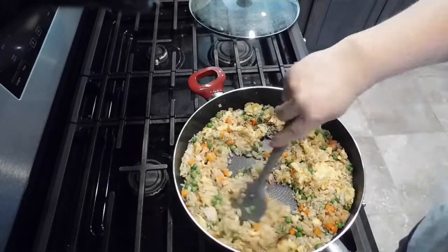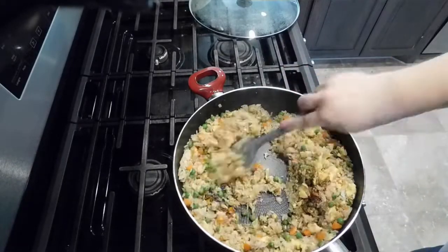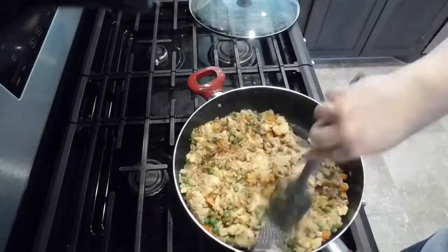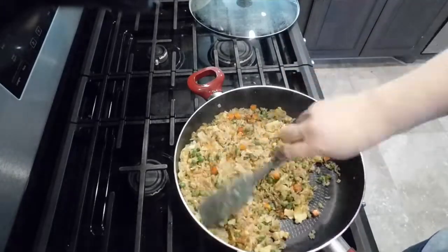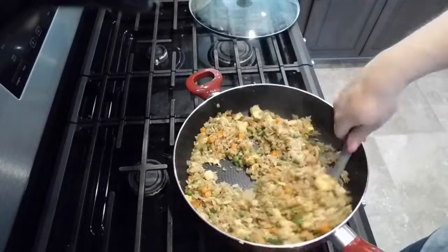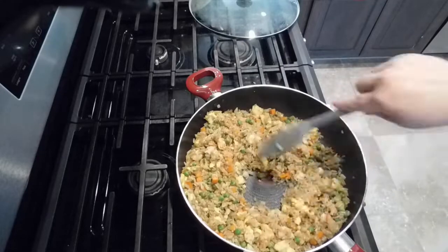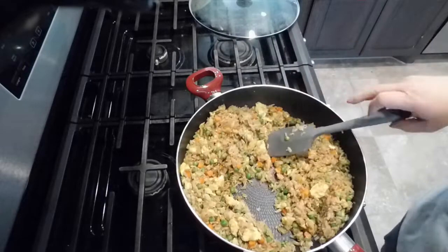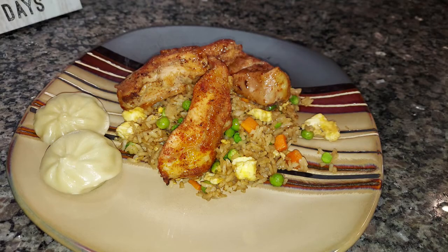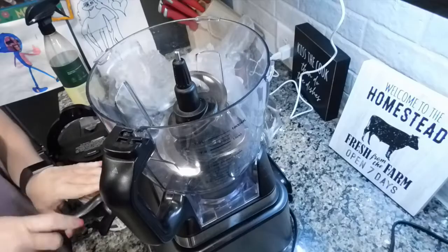If you haven't tried Polar soy sauce, give it a try - it's a little bit thicker than regular soy sauce and the flavor's a little richer. Just a quick reminder: soy sauce burns, so you don't want to cook it too long. And that's it - that's fried rice. I topped it with the pork ribs and on the side had a couple of dumplings from the freezer that I warmed up. Super good, super delicious.